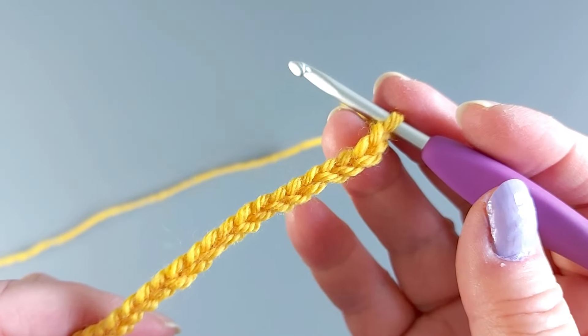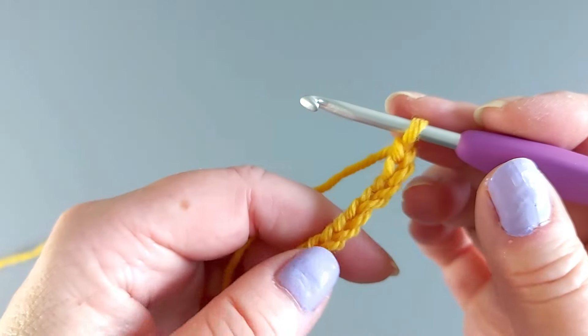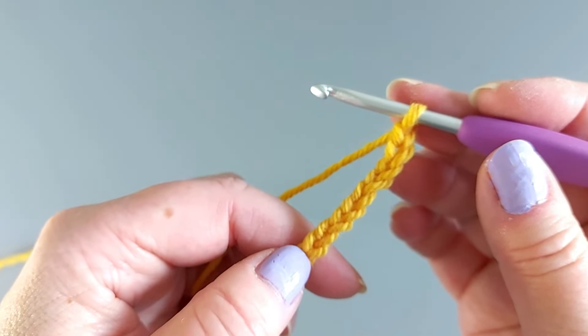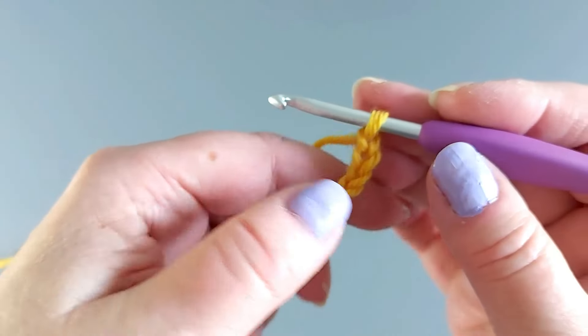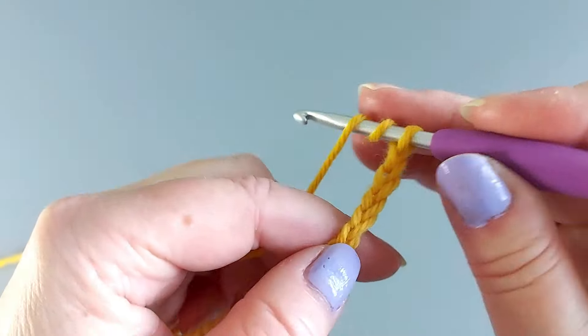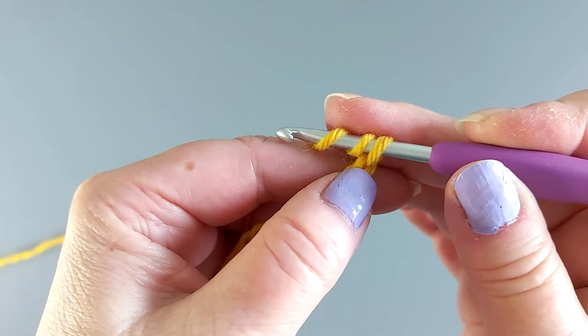To start, have a chain of any length — whatever width you are going to make something — and the turning at the beginning takes eight stitches. So if you have a specific number of stitches, add eight. To start, two yarn overs and insert the hook into the fifth stitch from the hook.